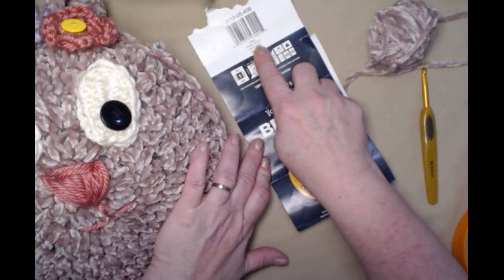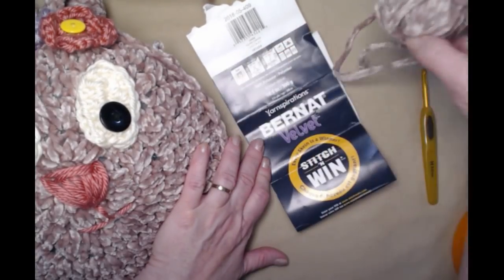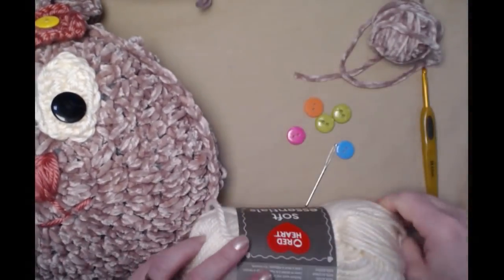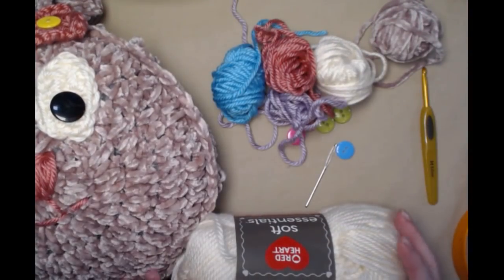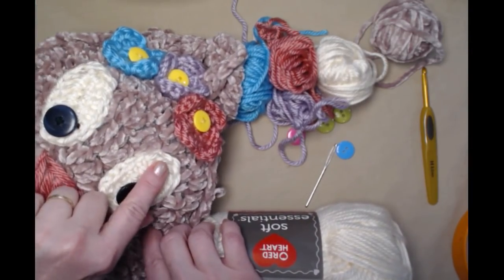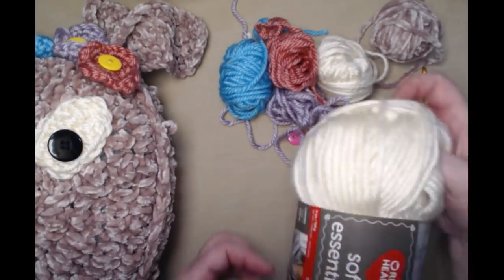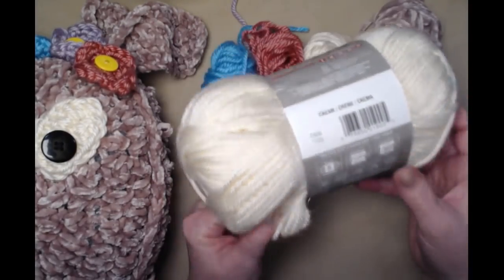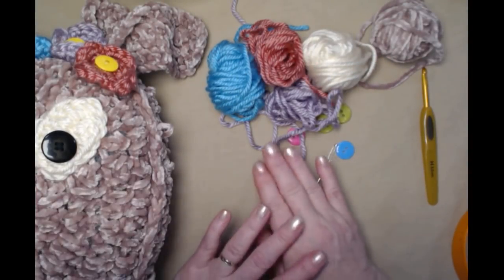I really like the Burnett Velvet. This color is called Top Coffee and I think it's just the perfect color for our bunny. You're also going to need some other chunky yarns. I'm using some leftover yarns from other projects — I made her flowers, eyes, nose, and mouth from Red Heart Soft Essential, which is also a number five. Again, you can use two strands of any worsted weight for the eyes and flowers.